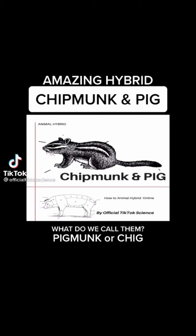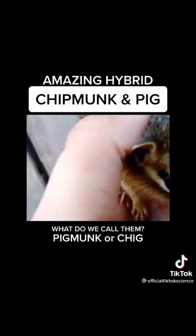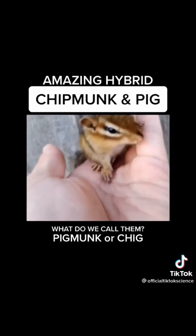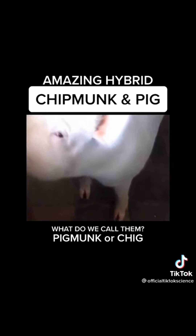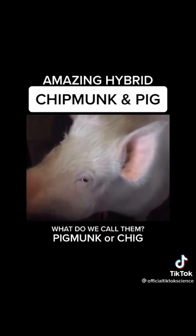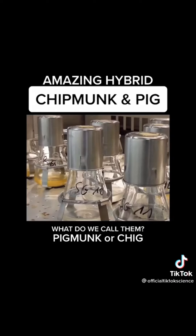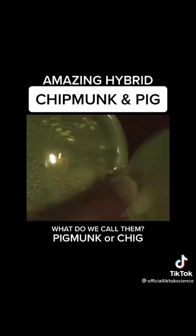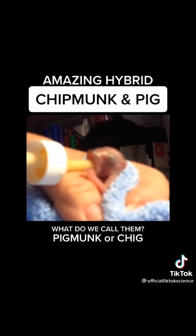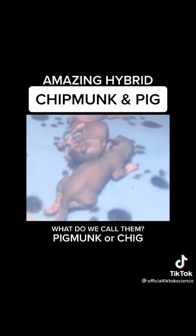I've always loved chipmunks and so I wanted to make a new creature out of chipmunk DNA. I extracted some from my pet chipmunk here, and I'm sure you're all well aware of my pet pig here. His DNA helped in the process of splicing their DNA in my home laboratory. This process was easier than you may think. I had to bottle feed them as babies growing up, and here they are in their incubator.